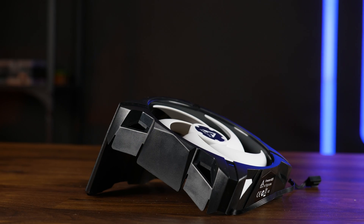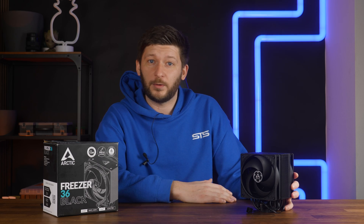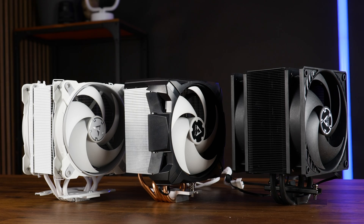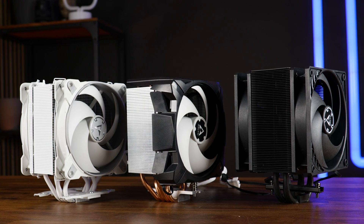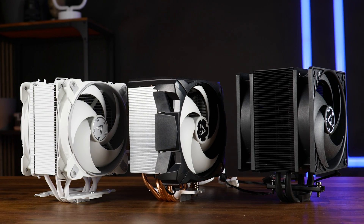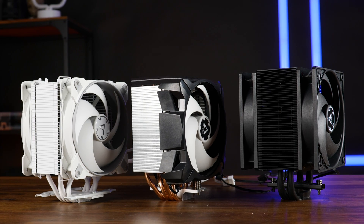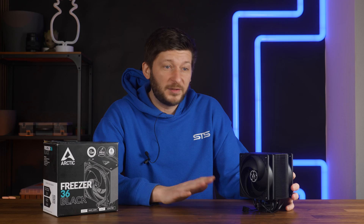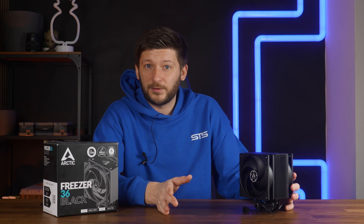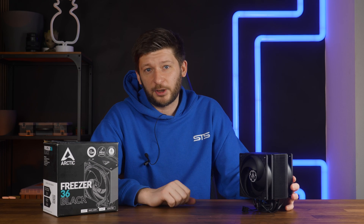As far as we're concerned, Arctic did a great job. They learned from their mistakes, went back to what was good, and improved upon it, making the Freezer lineup ready for 2024 and the performance requirements set by the new CPU lines. Absolute recommendation. For a standard price of 38 bucks, you will get a perfectly adequate performing air cooler which is among the very best in noise-to-performance and can keep up — to some degree — even at higher workloads.